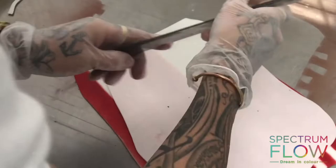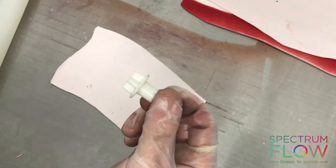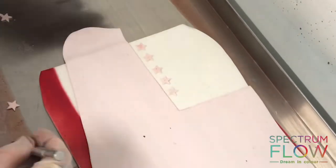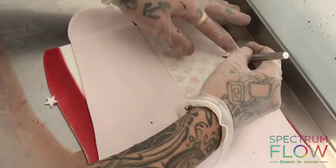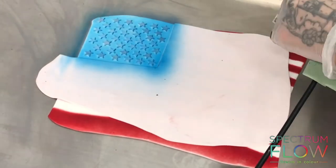I can use the rest of that piece to block out the striped lined area of my flag. Then, rolling out some sugar paste really thin and using a little star cutter, I'm cutting out a load of tiny little stars and placing them in the top left-hand corner — rows of six, then five, then six and five — until I've filled the whole gap. Then I'm going to airbrush that whole top surface blue using Spectrum Flow sky blue matte.